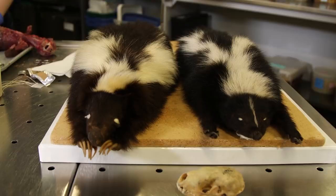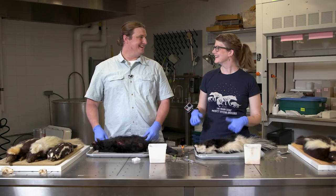We're here today with Dr. Adam Ferguson. We're going to skin some skunks.